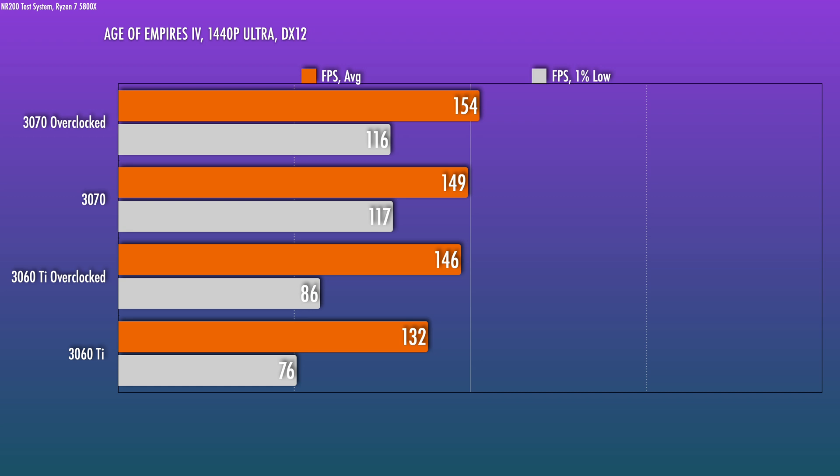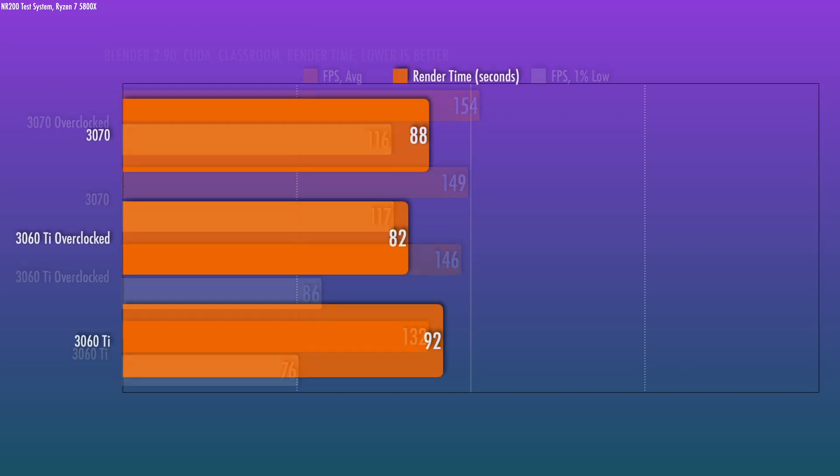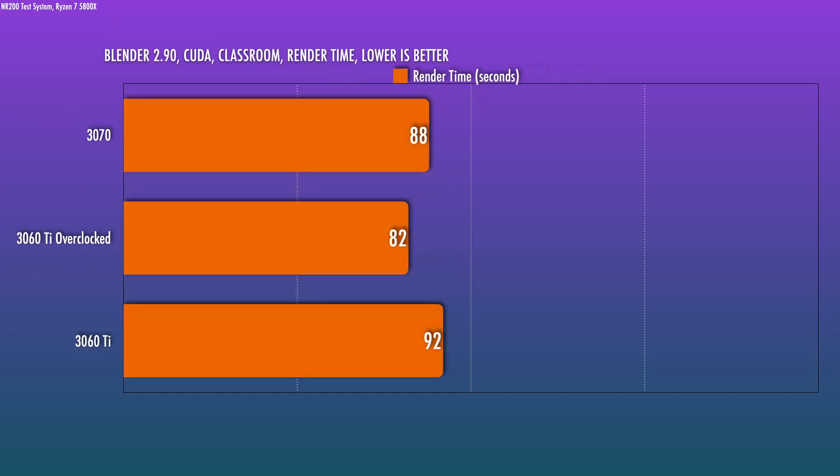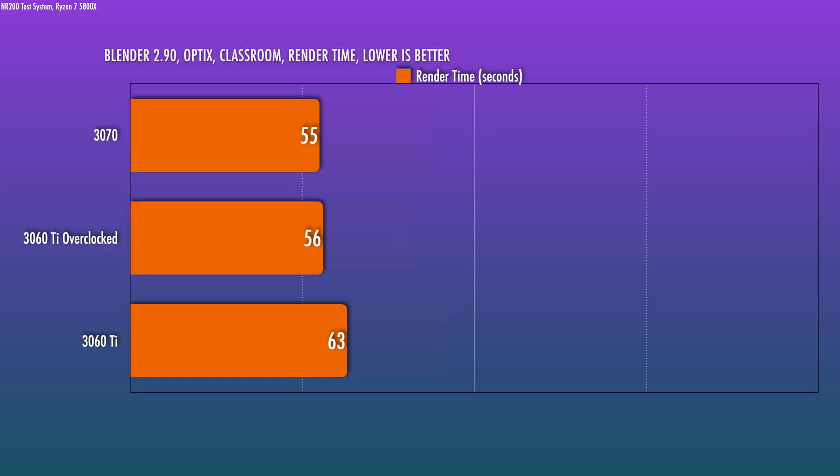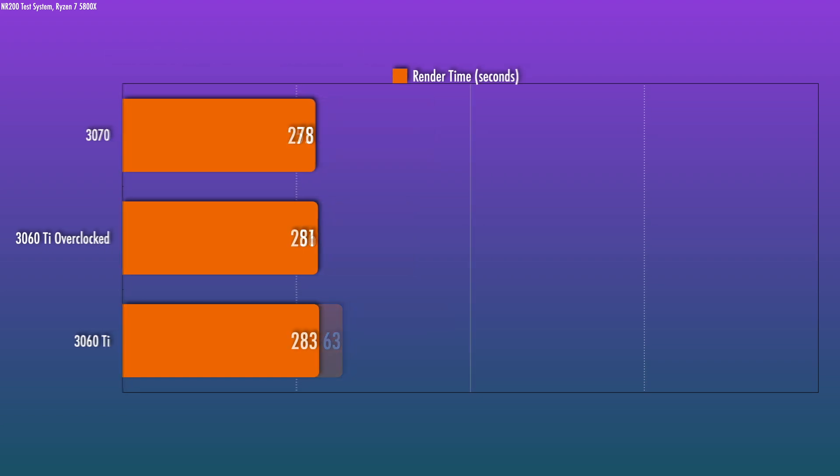Finally, let's check out some productivity benchmarks and CUDA rendering. The render time with the overclocked 3060 Ti can in fact surpass the 3070 FE, and with Optix it's essentially the same. For Handbrake, we don't expect much of a difference since we're using the NVENC hardware encoder, so practically speaking there's no meaningful difference there.